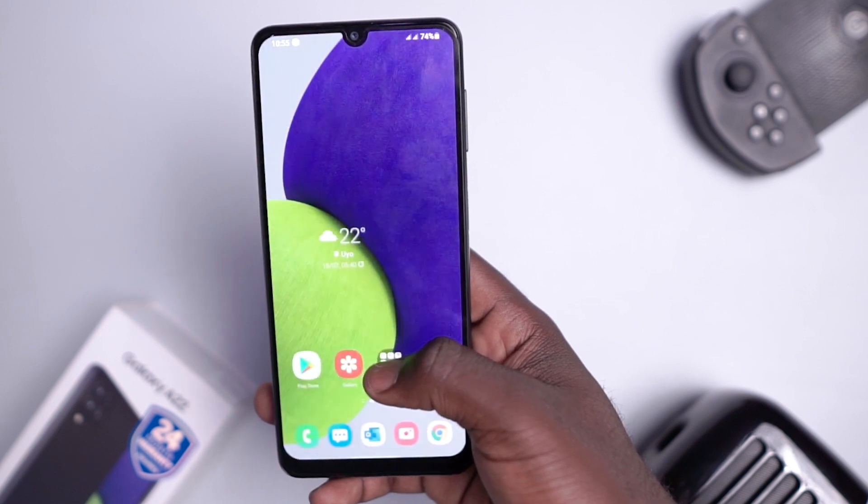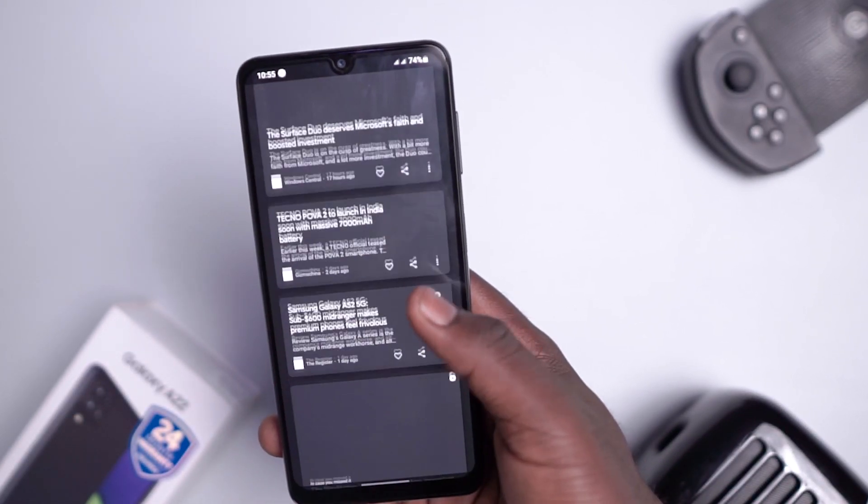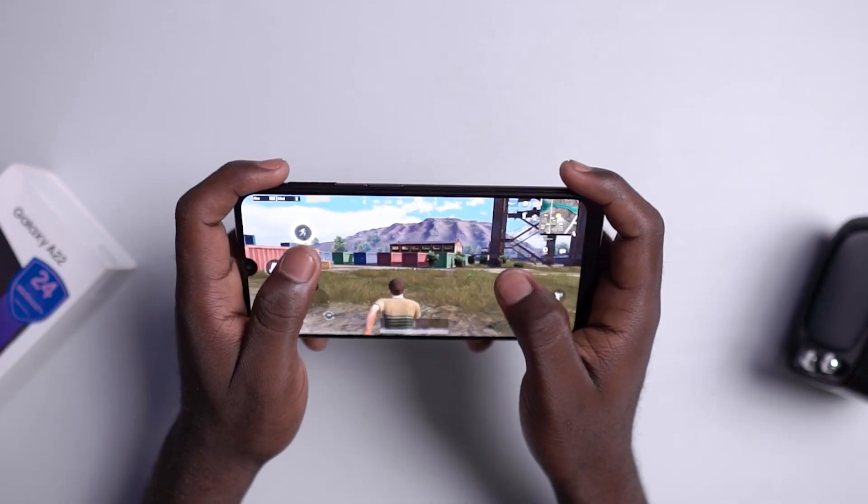Setting up this device for the first time took about 43 seconds, which drives us right into One UI 3.1 on Android 11.